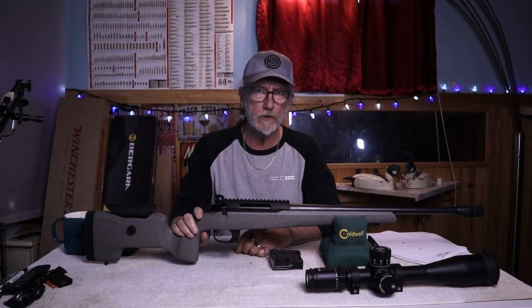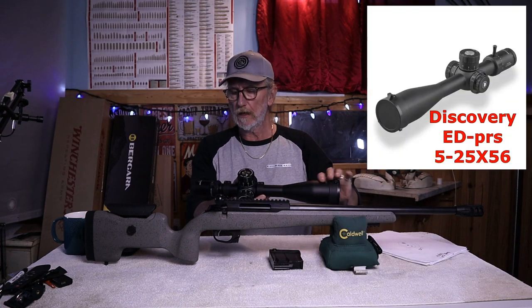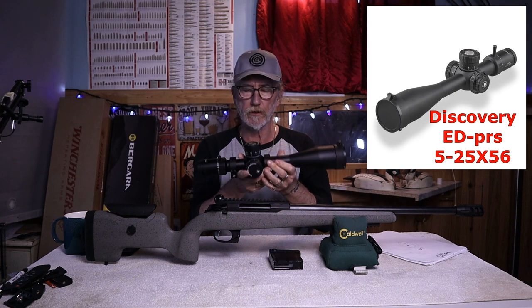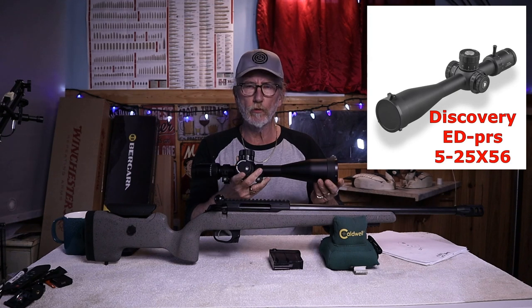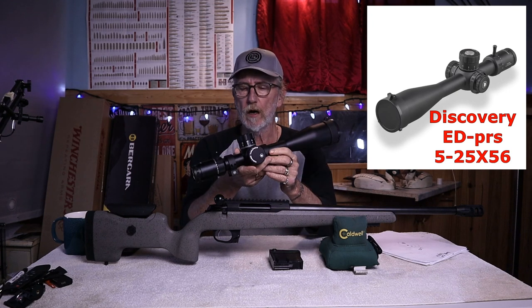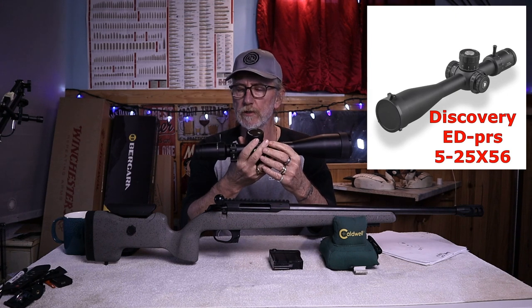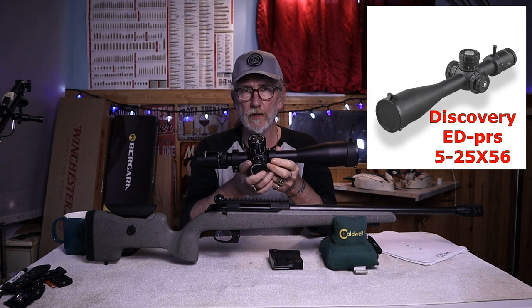We're back from the range. In this video we were using the Discovery ED PRS Gen 2 5-25x56mm scope. These are a really nice scope if you're on a bit of a budget but you want to shoot either PRS or long range precision shooting. I'll leave a link in the description below of where you can find one if you're interested.